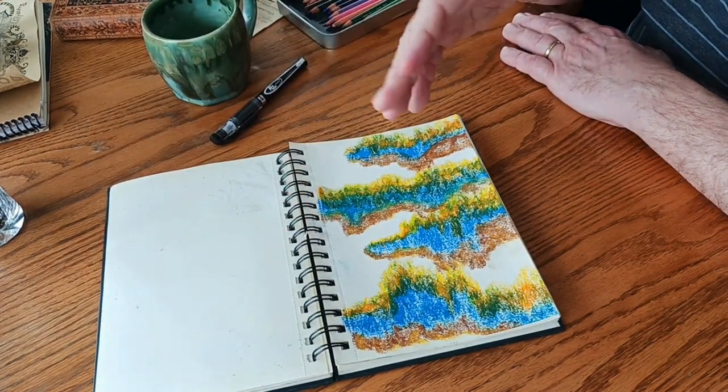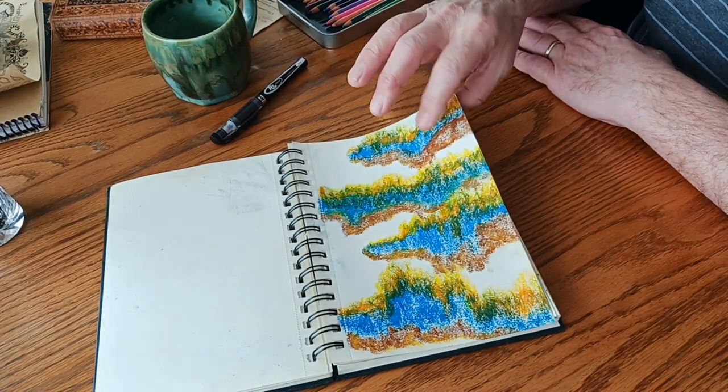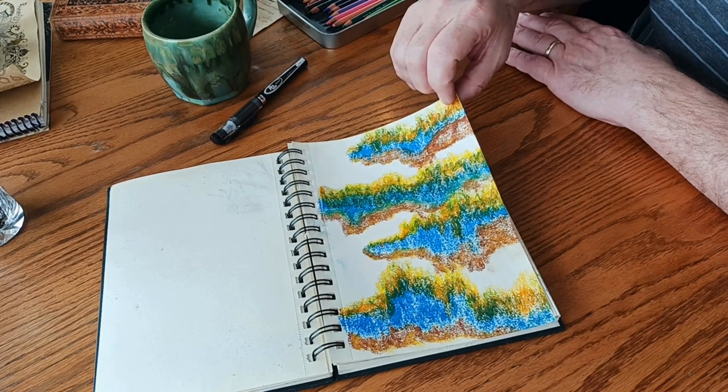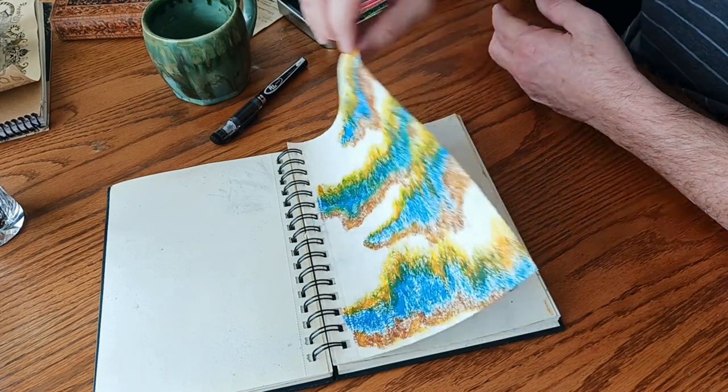This is all just experiments, mostly in this sketchbook — just experiments with colors, trying to blend colors, see what looks good and what doesn't. Brown and yellow and blue usually go together.